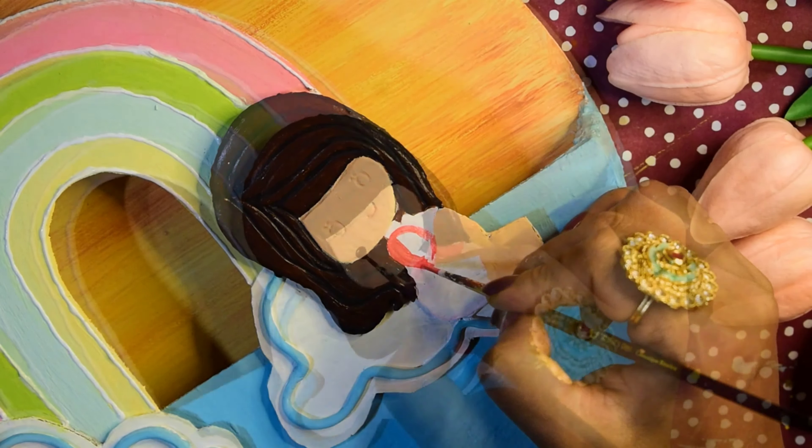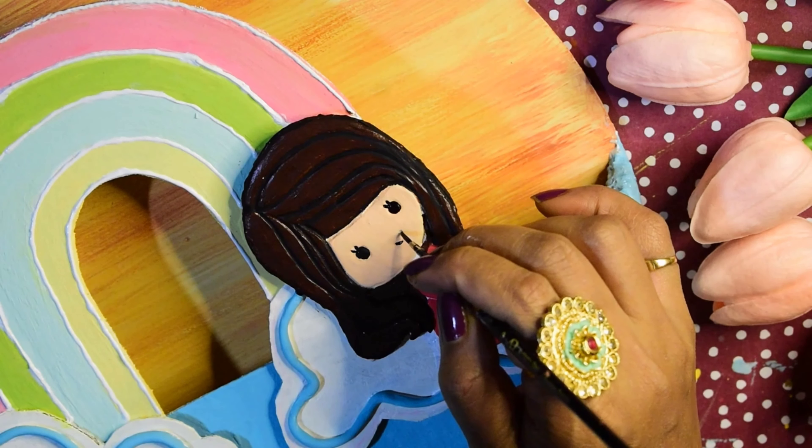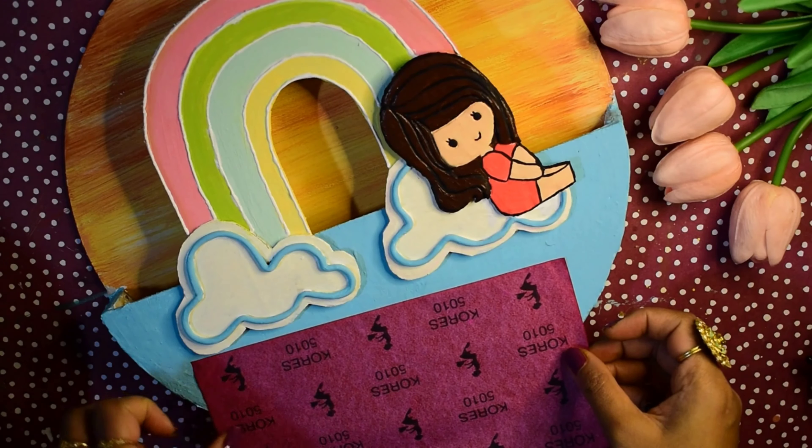Then we will do some clay work. Whichever portion I have to highlight, I will use clay tools and give a little depth with the clay tools.